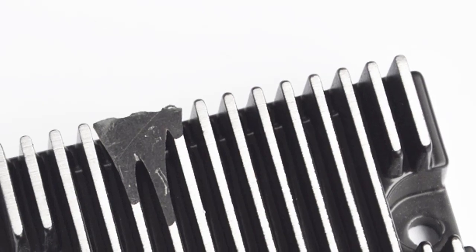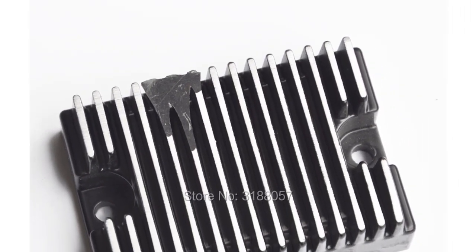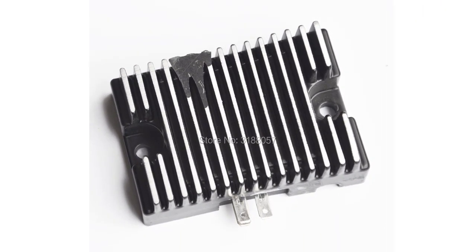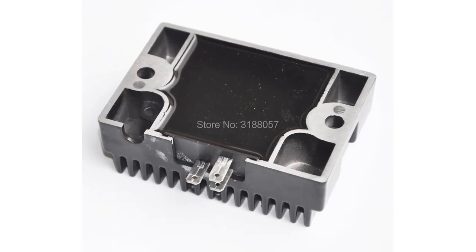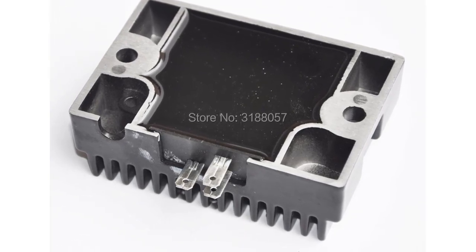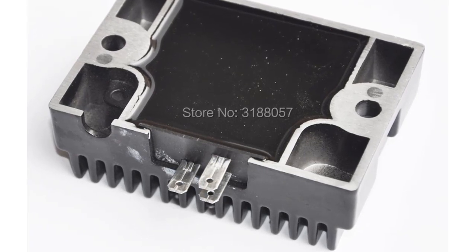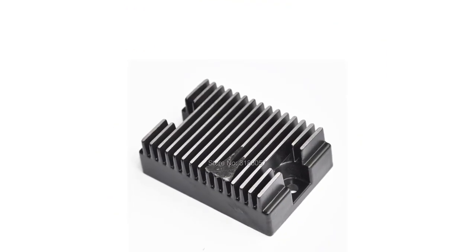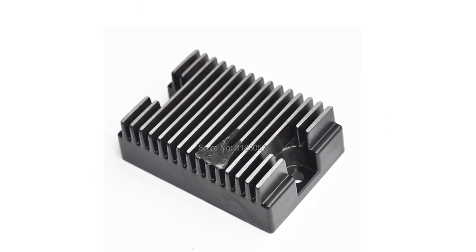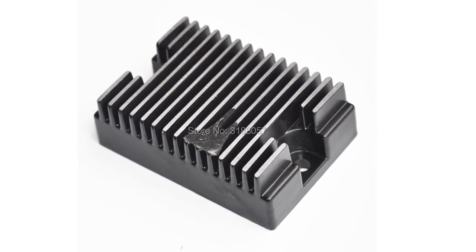A voltage regulator is an electronic device that controls the voltage level in an electrical circuit. A voltage regulator for a Kohler engine will fit many models including the CH20, CH620, CH621, CH640, CH680, CH740, K161, K181, K241, K301, K321, K341, K482, K532, and K582. It is important to find the right voltage regulator for your engine to ensure that it functions properly.